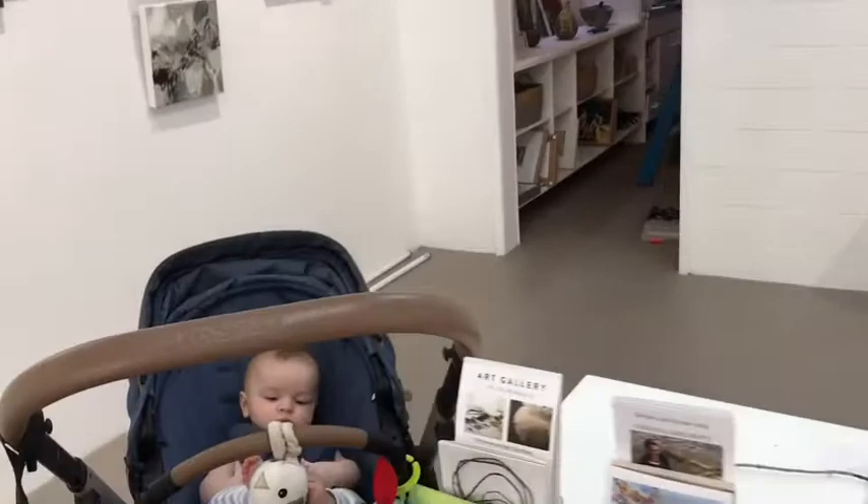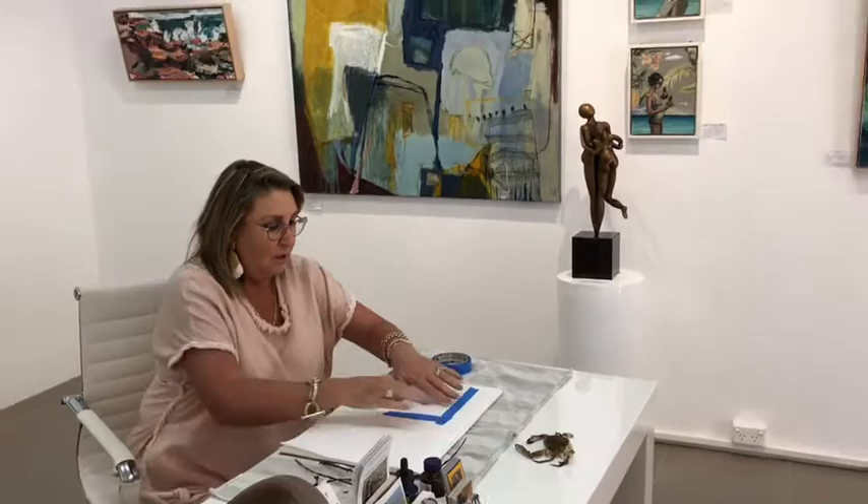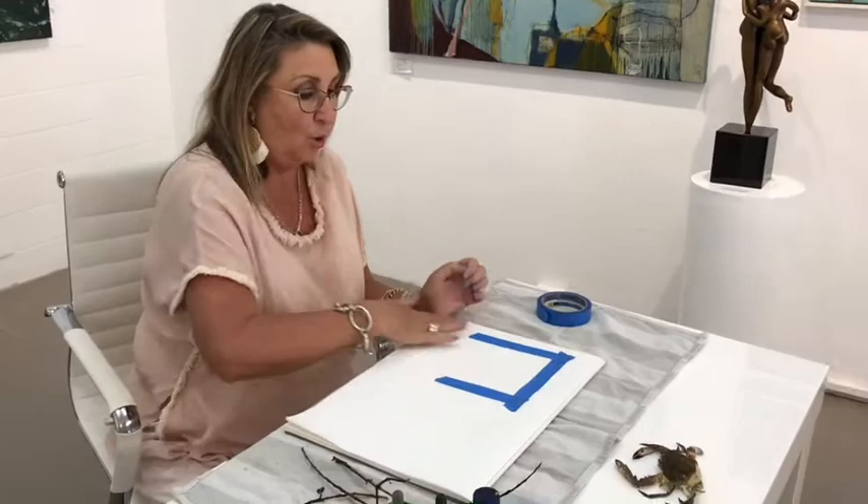I'm going to introduce Ash - this is Ash, the perfect grandchild. Say hello. So I'm going to prepare this - it's just a small framed piece so that when I take the sticky tape off it will give a lovely border and make it look more fabulous. You don't have to do it, it's absolutely not compulsory.